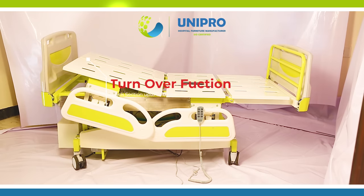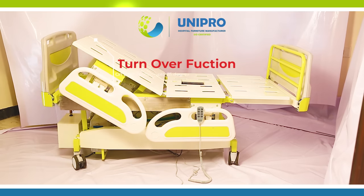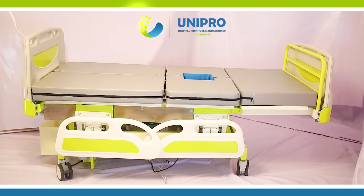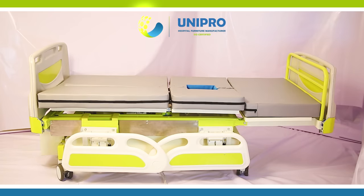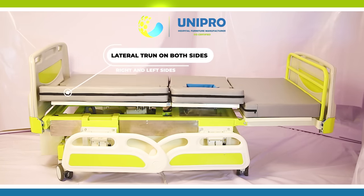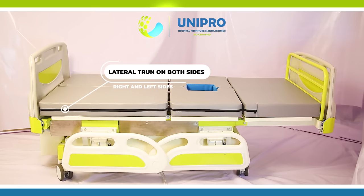Turn Over Function on Back Section up to 85 degrees. Total Court High and Low can be done. Lateral Turn on Both Sides, Right and Left.